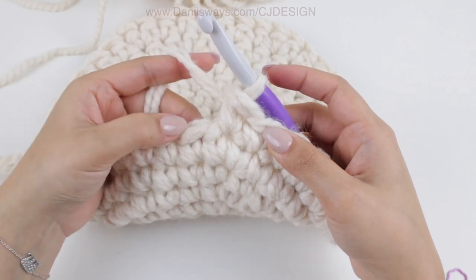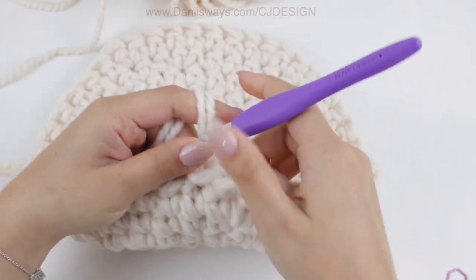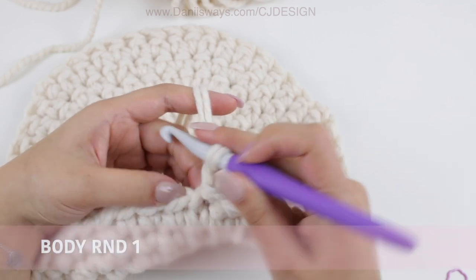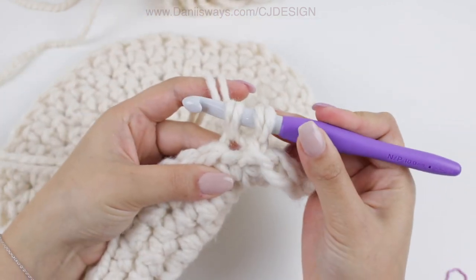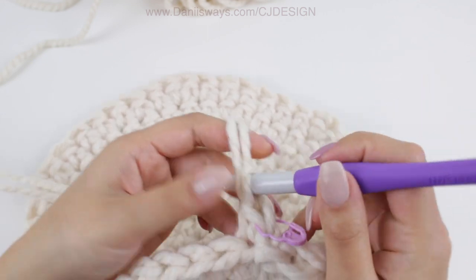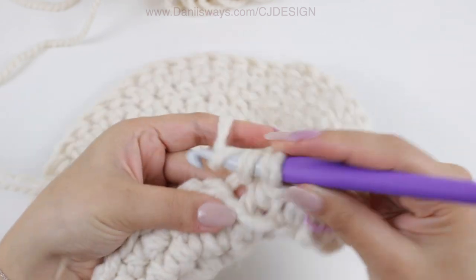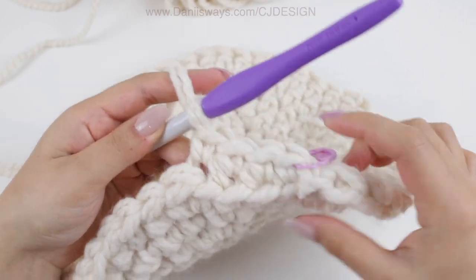Now close this last round with a slip stitch so we have a clean edge. Then chain 1, and for just 1 round we are going to single crochet grabbing the back loop only. As you can see, we are just grabbing the back loop only, and that is going to give a very nice and clean edge to the basket. This is round number 1 of the body.